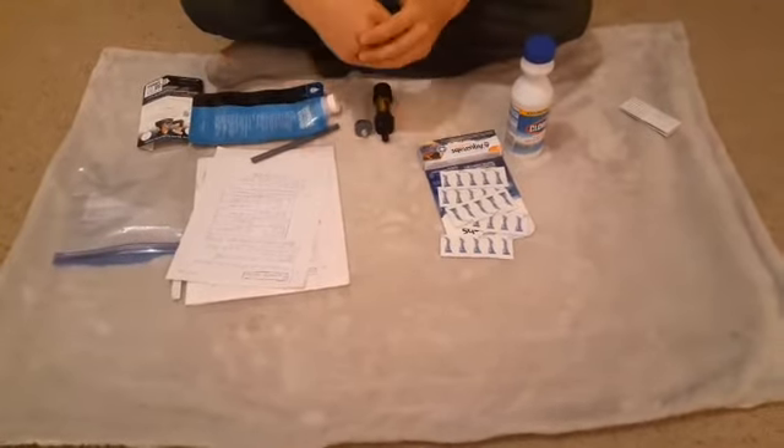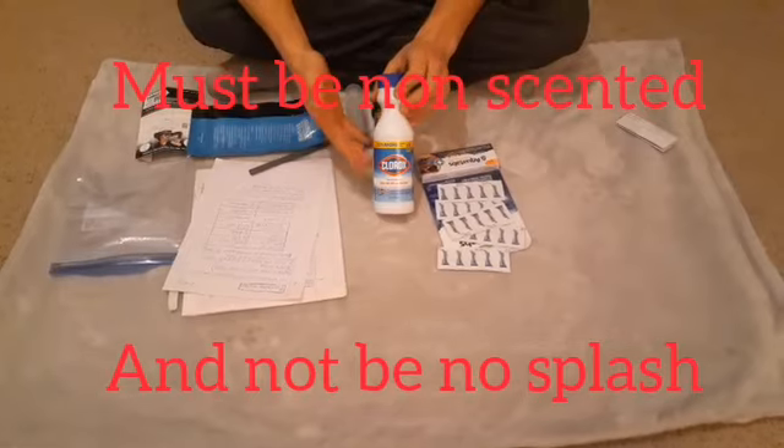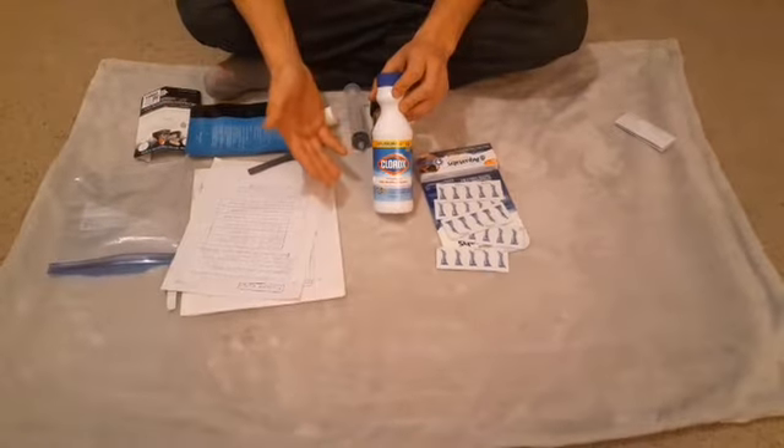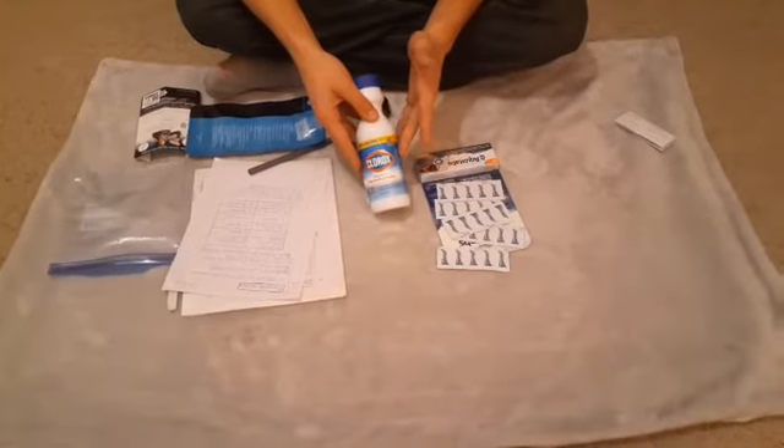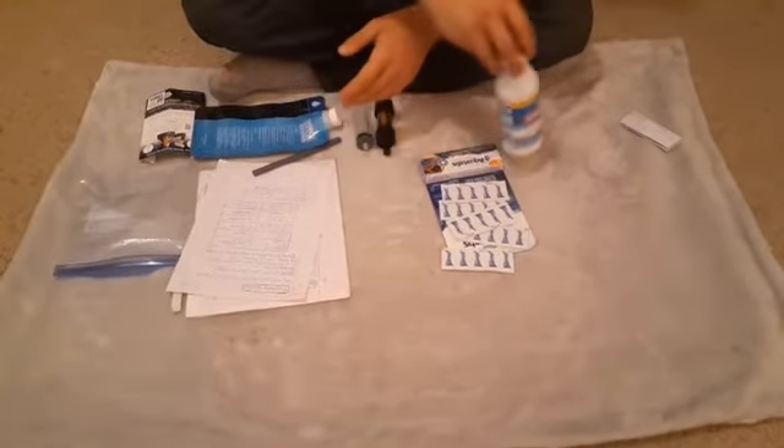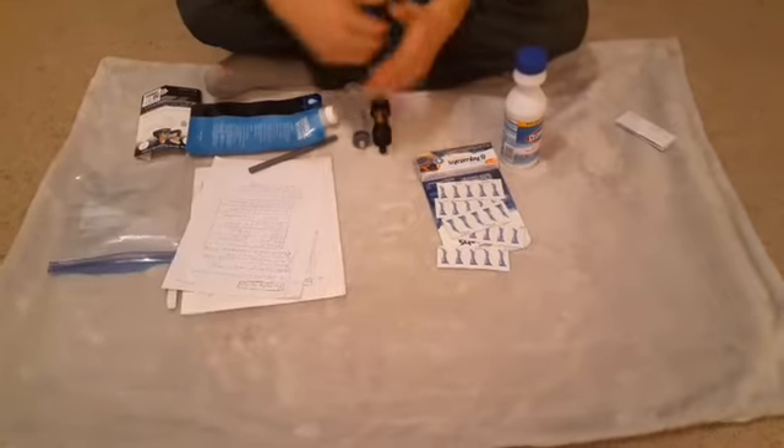There's bleach. I'm not a fan of bleach because its shelf life is not indefinite — it's only about six months. This here is about 11 fluid ounces. I can purify a hell of a lot of water with this, but it only lasts six months.